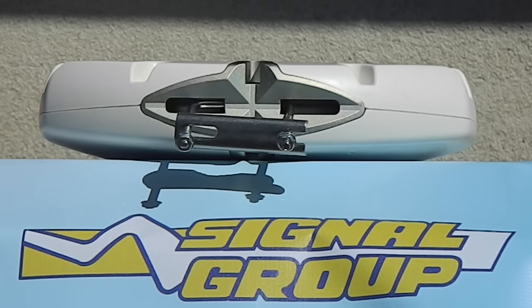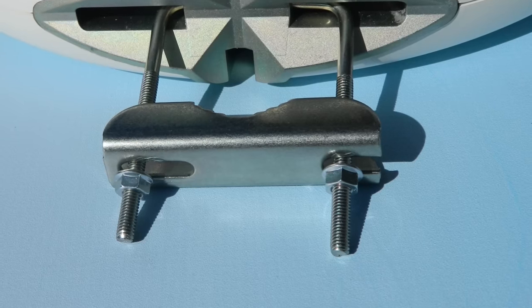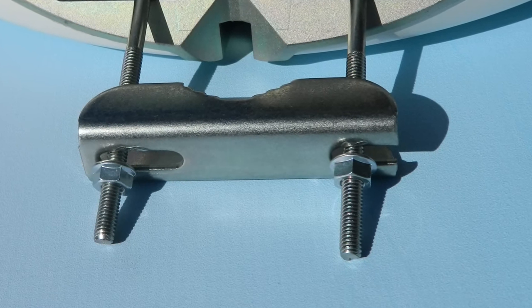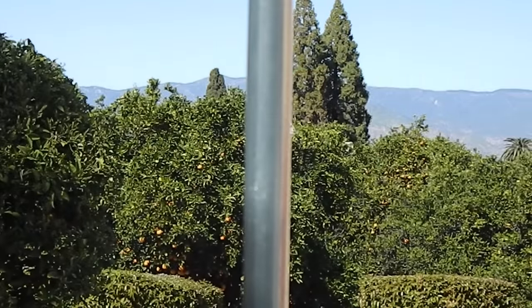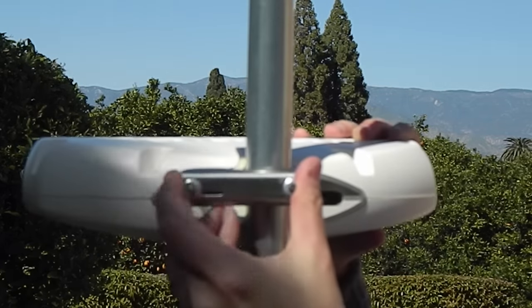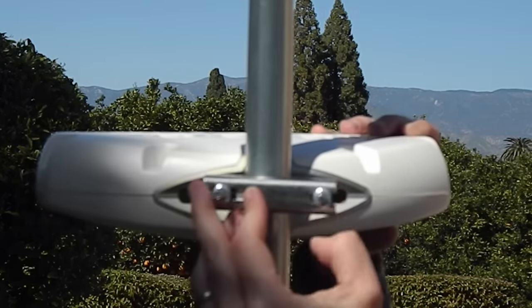Depending on the size of the mast that you're using, you may want to pre-tighten those nuts a little bit more. Personally, I went about this far in because I'm using a one and a quarter inch mast to hold this antenna up. With your mast in place and leveled — this one's leveled even if it doesn't really look like it — put the antenna up so that the mast fits right in that little notch. Swing that clamp over and start hand tightening those nuts.